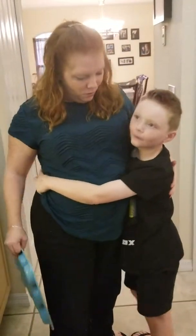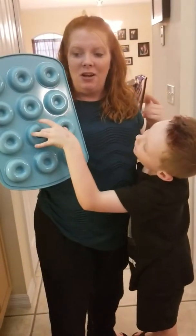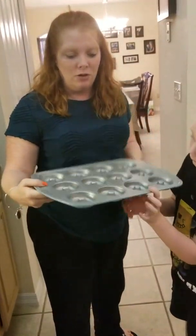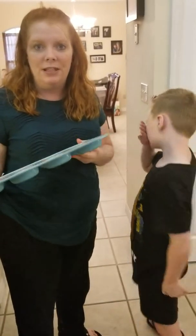And guess what it is? It's a donut pan — our blue antique enamel donut pan for baking donuts. Trust me, we've already tried it out and they are super yummy, super perfect size. Great for teacher gifts and things like that. But I'm going to set this off to the side.